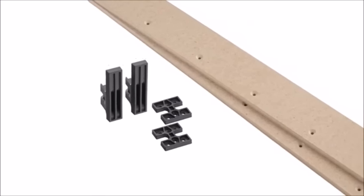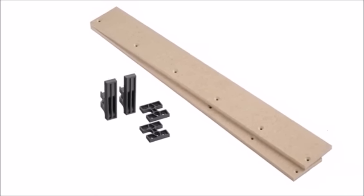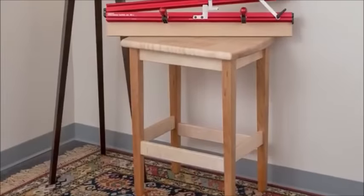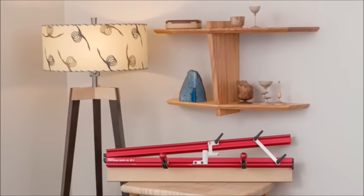The push plate, clamping blocks, and MDF sleds are all made from materials that won't damage your saw blade and are easily replaced. Woodpecker's Precision Taper Jig takes your furniture designs to a whole new level of sophistication by making tapers repeatable, more accurate, and safe.